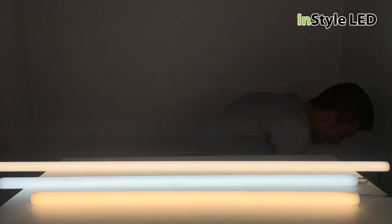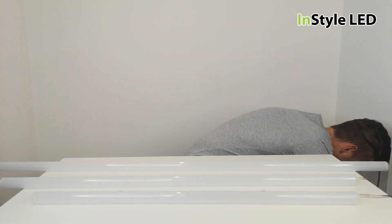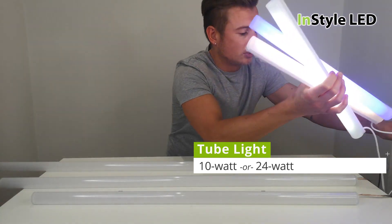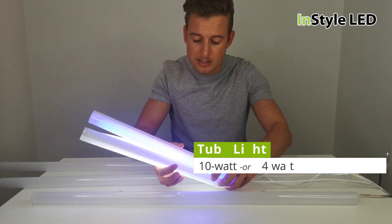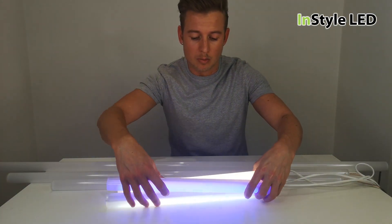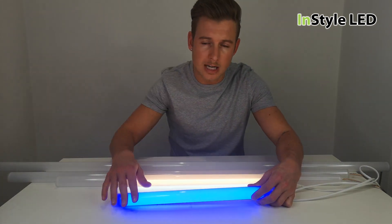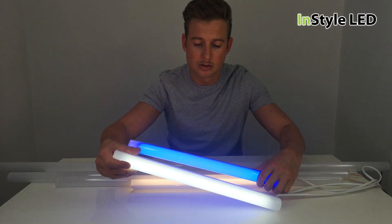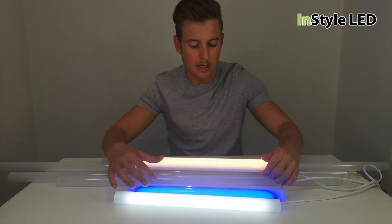Let me show you the 10 watts per meter type as well. Here we have the lower wattage type — this is 10 watts per meter — more of a glow when looked at, rather than a projection light. Here we have the blue, the cool white and the warm white.